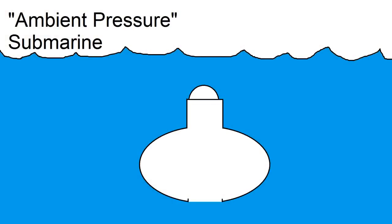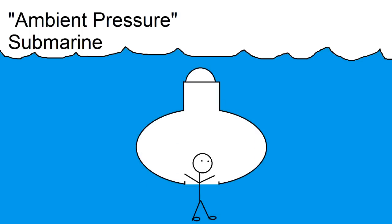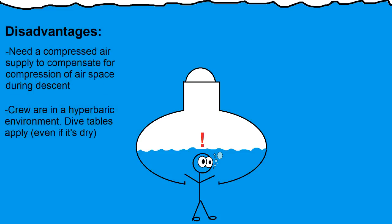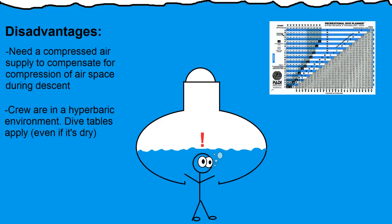So we've established that an open-bottom submarine not only works, but can actually be a much better option for a hobbyist, at least from a structural standpoint. Another advantage is that a large enough opening would allow a crew to come and go freely, and this is actually how underwater research habitats work. However, there are also a few disadvantages. Firstly, you need a large source of compressed air because as you descend, the volume of the air inside your cabin will compress, so you need to compensate by blowing more air in. Second, you're in a hyperbaric environment, so even if you're perfectly dry, you still need to follow dive tables because of the increased nitrogen in your blood. This really makes the vehicle act more like a diving bell than a regular sub, but the obvious difference is that it's a standalone, self-propelled vehicle.